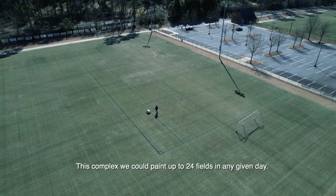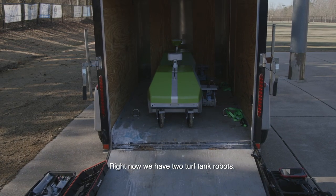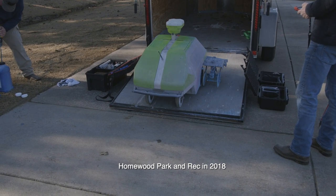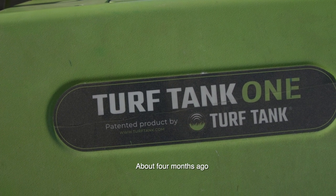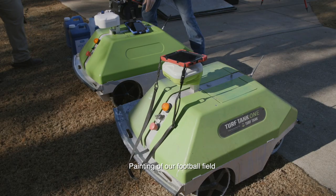This complex we could paint up to 24 fields in any given day. Right now we have two TurfTank robots. The first robot came to Homewood Park and Rec in 2018, and we received the second one about four months ago. We decided to get our second TurfTank robot to further along our painting of our football field.